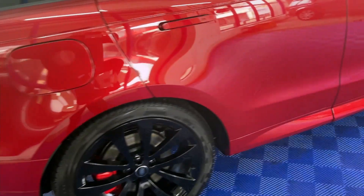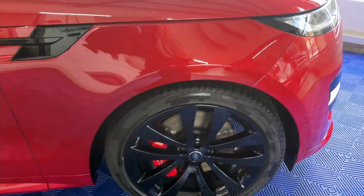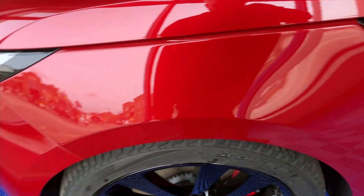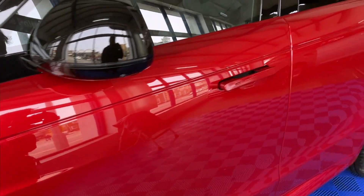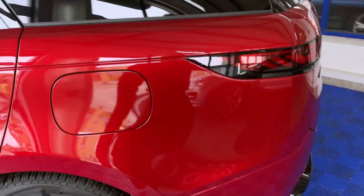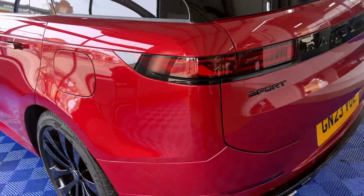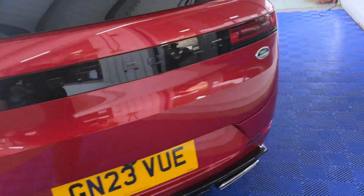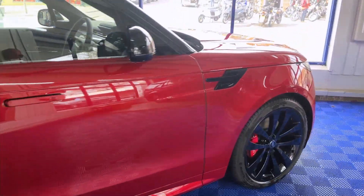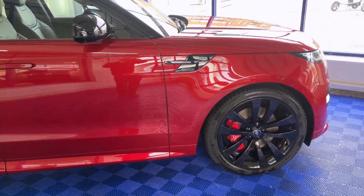You'll be pleased to hear that the paintwork is absolutely immaculate. Usually we see a few scratches on these wings even when the cars are new, but this is absolutely mint — the paintwork on it is stunning. I'll be very pleased when this one is coated. You might be thinking we've coated it — no we haven't — but you'll see when we have coated it, it'll be a distinct difference.